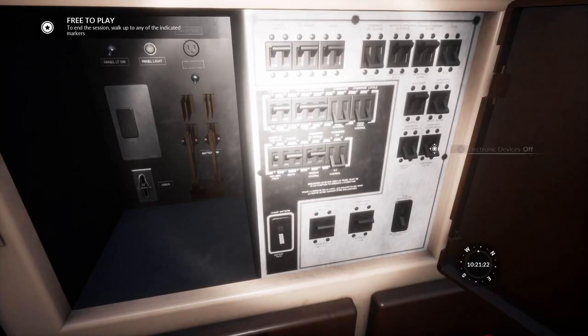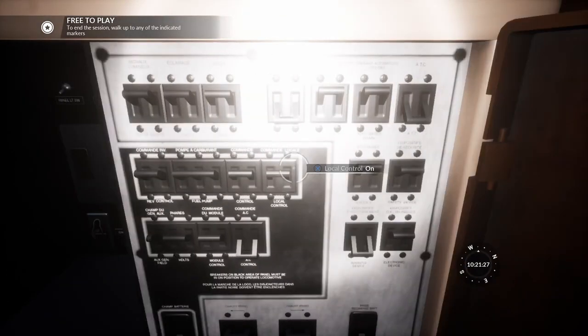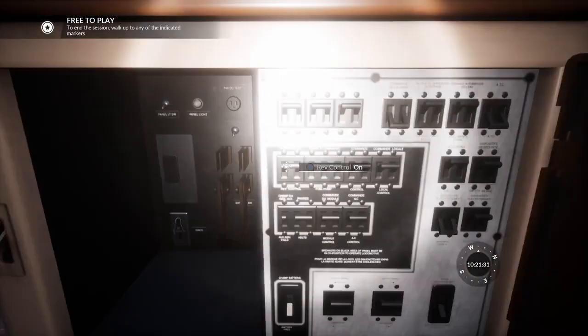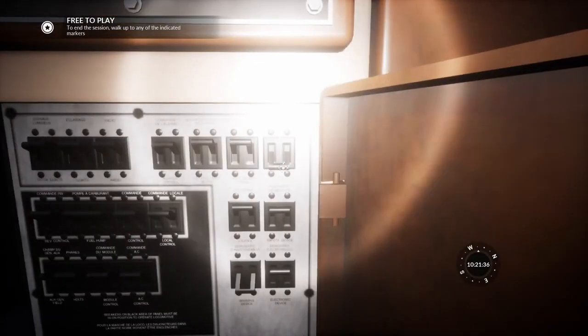All the fuses. Some of them don't operate, but most of them do, so be cautious. For example, all the black ones here on this black panel work, except for the bottom one, because they operate the engine and the engine vital switches. Usually it's the ones that don't have a name on them.